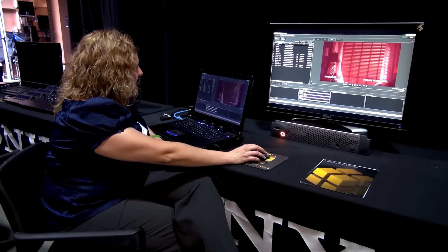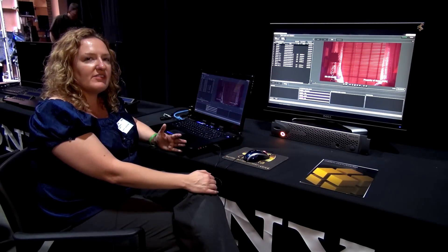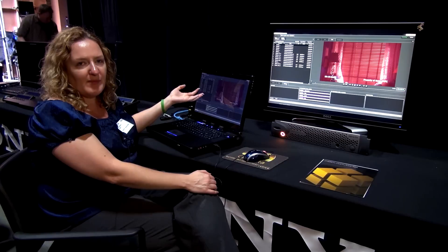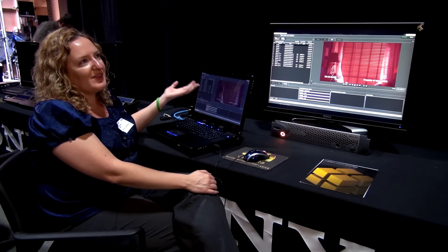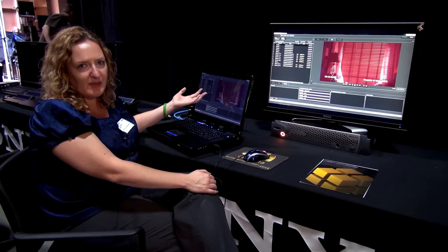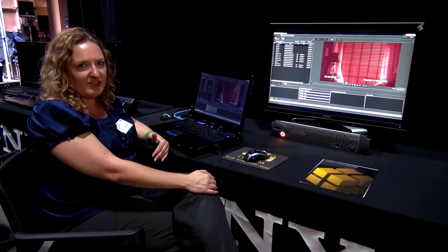That brings us to our next level of product, which is called Convey. It includes all the functionality of Capture — so it can do color correction, primary grading. We can export ASC CDLs, 1D and 3D lookup tables, still stores, JPEGs, TIFFs, etc. And Convey adds the actual transcoding functionality.